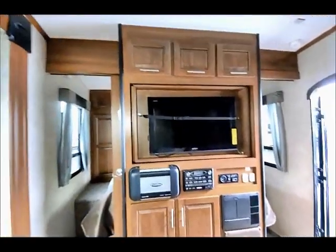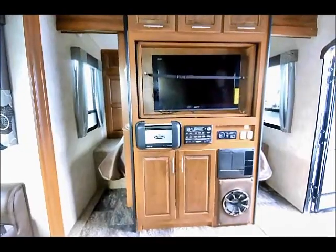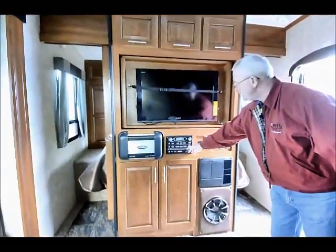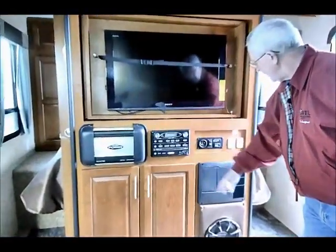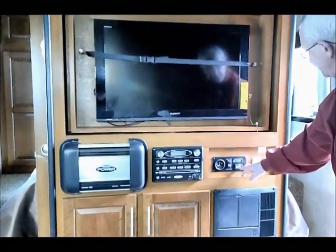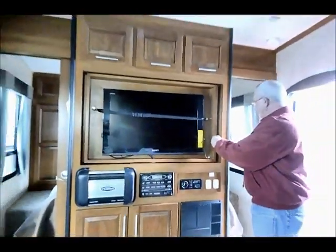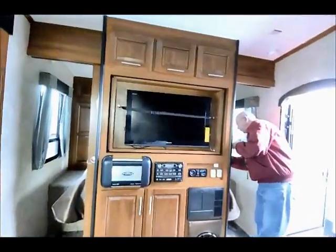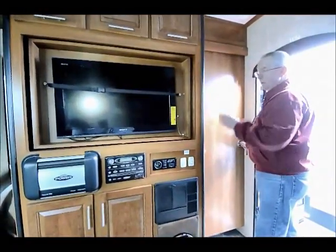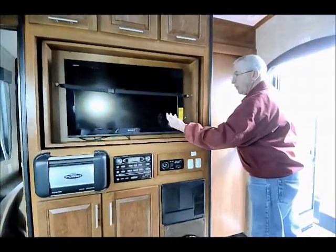To the front I have a really nice high-quality Sony flat-screen TV and a 760 Jensen power boost AM/FM stereo CD/DVD player. Over here I have my gen-start with gen hours for the generator — every 50 hours you need to change the oil. My slide-out buttons are right in here. I have a sliding door on each end, and when the doors are closed I can take this TV and pivot it around to where I can watch TV from the bedroom.